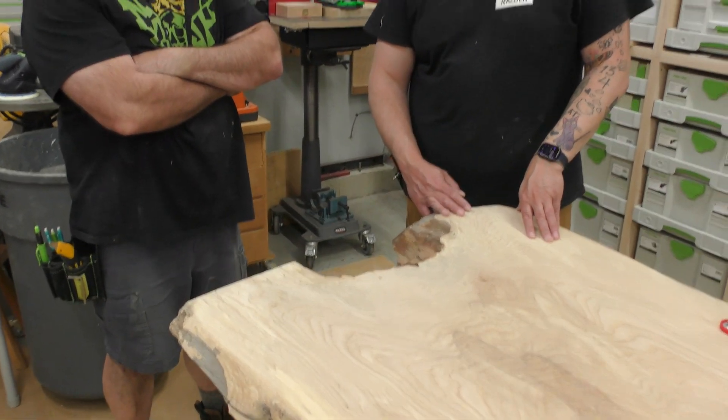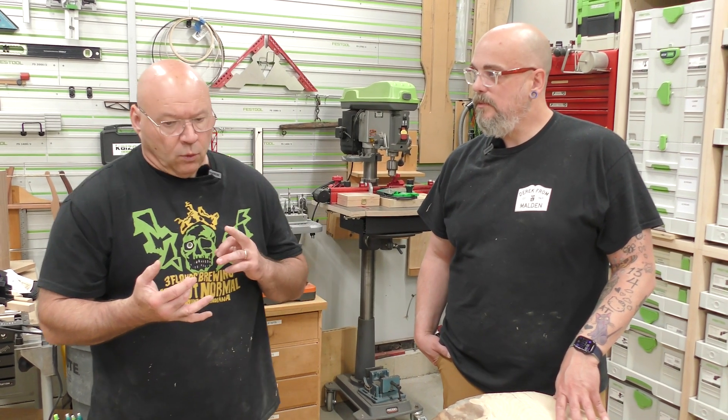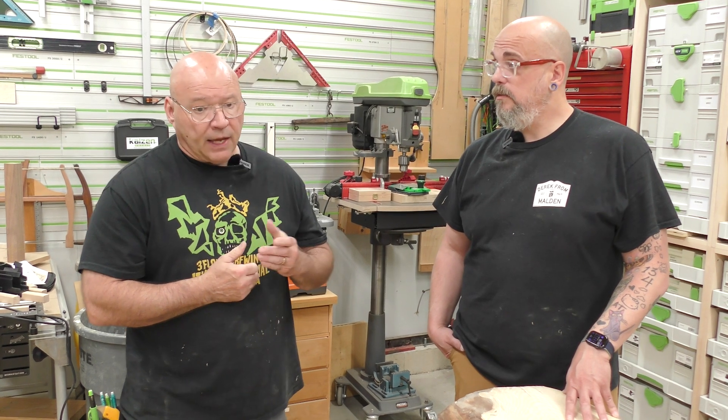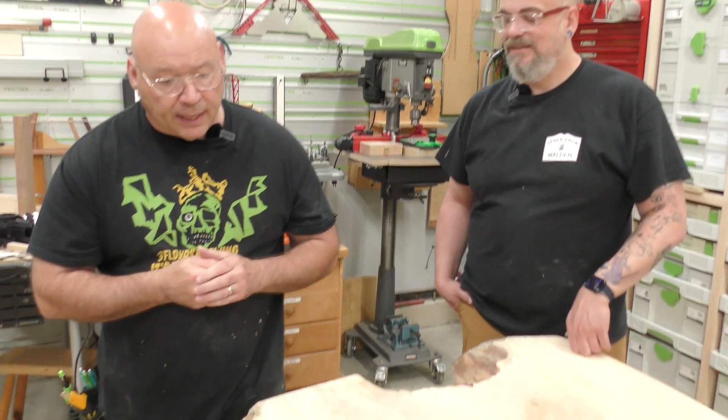Now let's hit the natural edge — hashtag Sedge Edge! I want to keep it as natural as possible. We're going to use draw knives to remove the cambium, rotary discs or flap wheels for the power drill, a brand new tool called the Restorer, and the Rotex sander. For getting into the nooks and crannies, maybe some chisels as well.